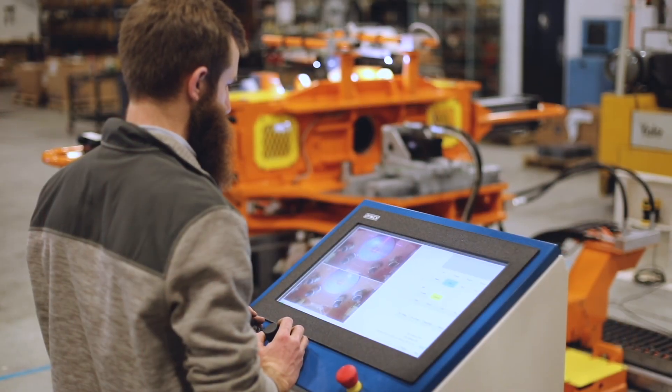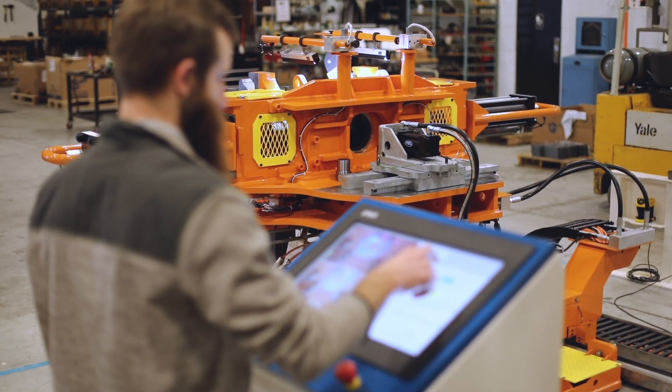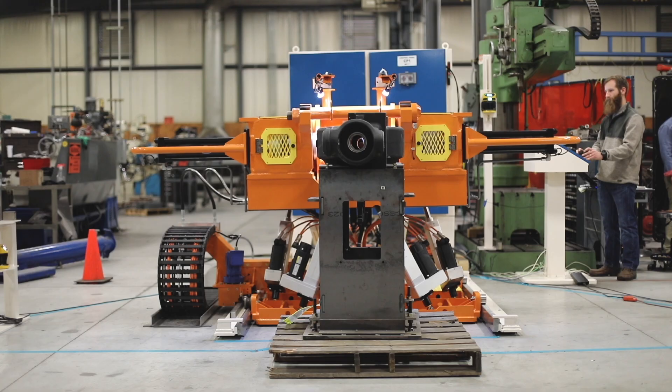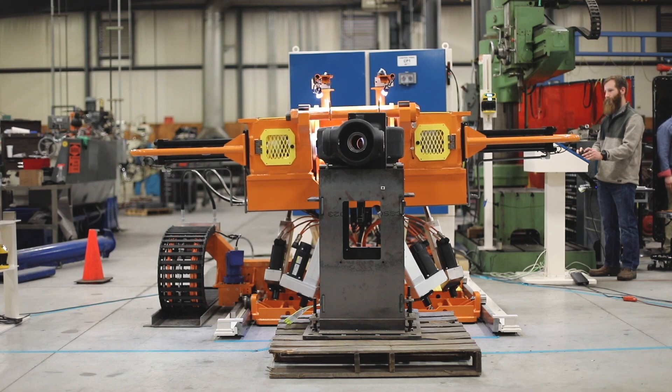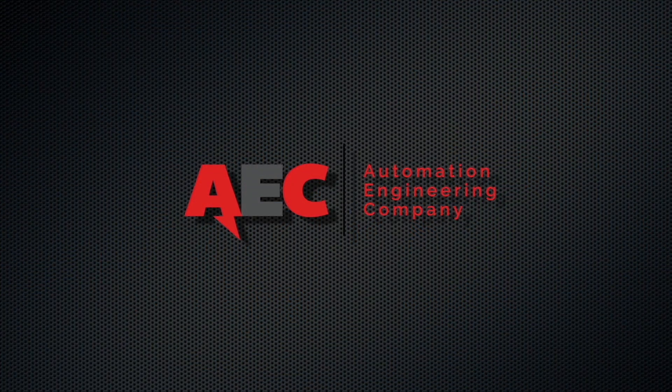My name is Matthew Van Overstraaten. I'm an electrical engineer, and I'm part of the controls team here at AUC. The Hexapod is a machine that helps align kingpins for off-road equipment to axle housings for our customer that manufactures off-road heavy-duty equipment.